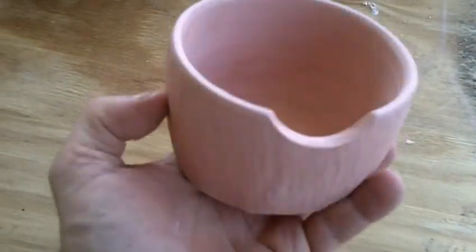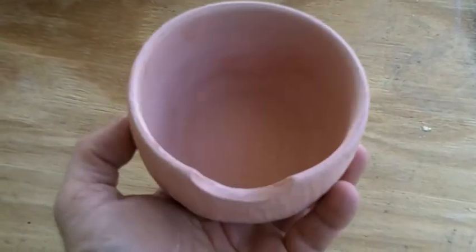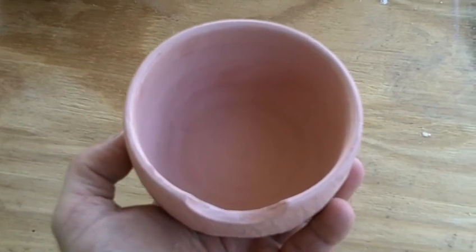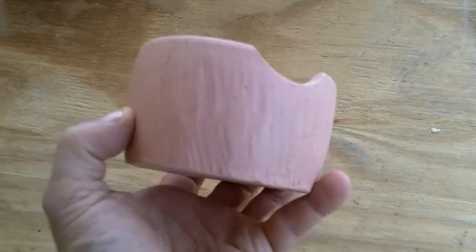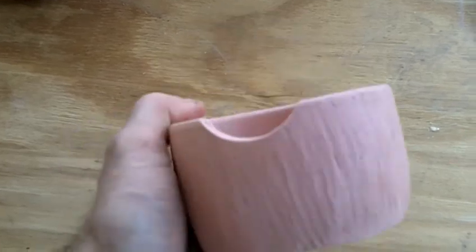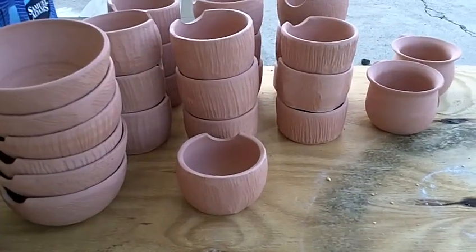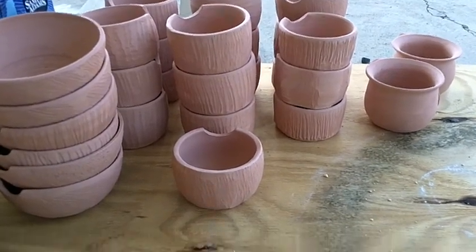That big one — these are shave mugs — the big one that I said was under temp yesterday fired under temp again. So what I'll need to do is drop the weed burner underneath the large one and get a bisque firing out of that, then try to glaze it. All this takes forever.